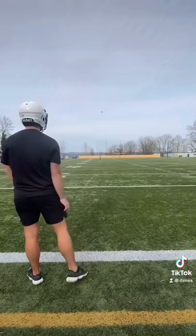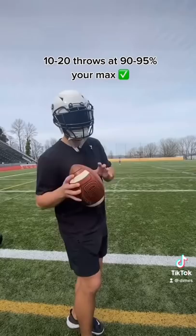Get in 10 to 20 throws, throwing it with even feet, throwing close to your max, and then throw regular and see how it feels.